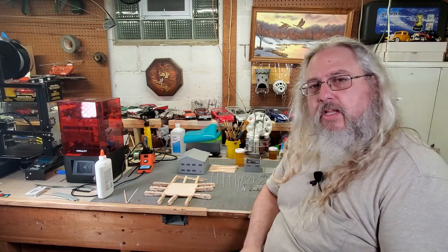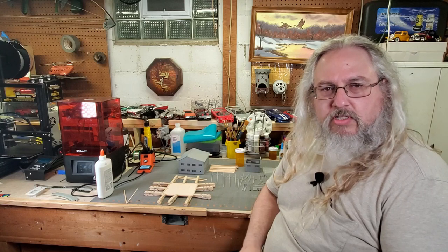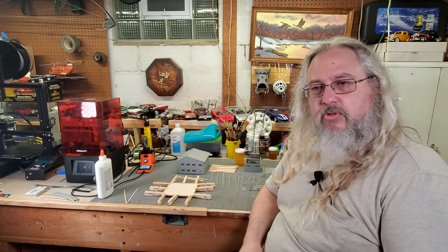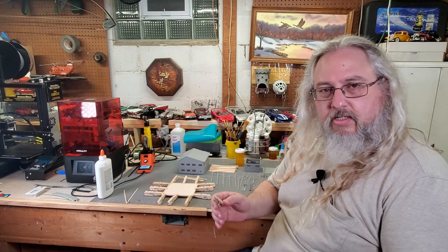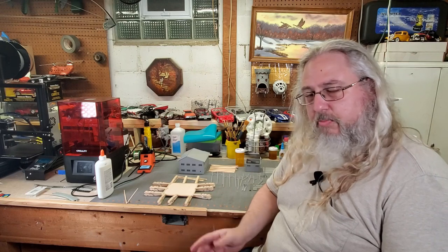If you belong to some of the many model railroad Facebook groups that I belong to, you may have already seen some images I've been posting there. I have also created a Paul's Railroad Facebook page. You can find a link to that at the bottom of this video in the notes or on my banner on my homepage.